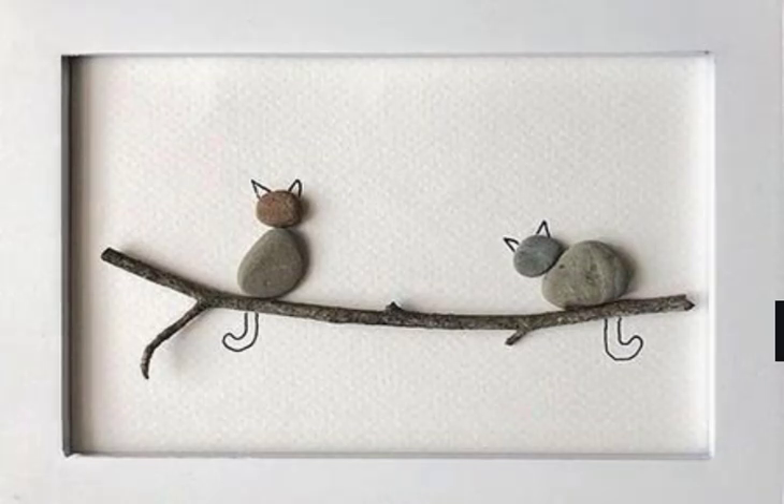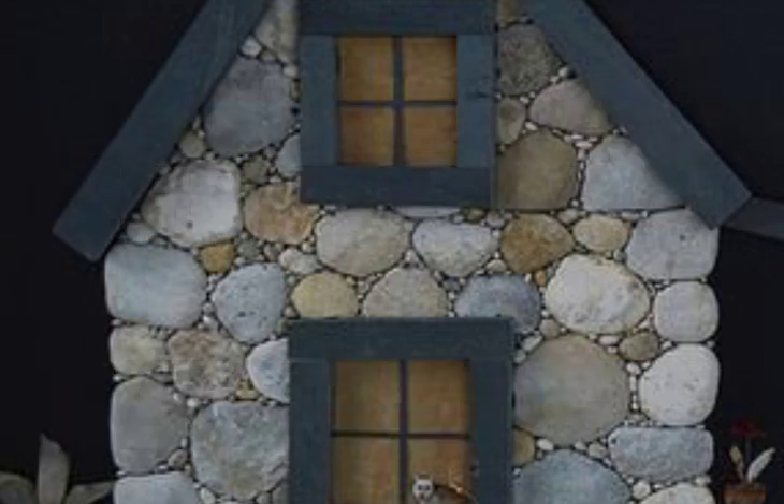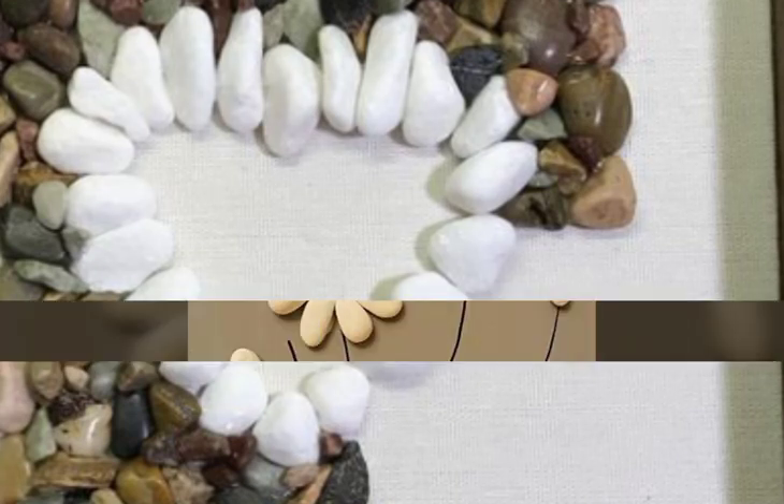Bismillahirrahmanirrahim. Assalamu alaikum viewers, welcome back to our channel Fashion and Craft. Today I'm sharing with you the most elegant, stunning, and outstanding latest trendy pebble art video.